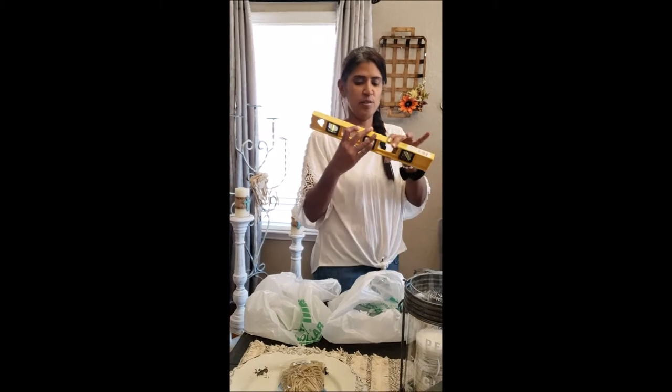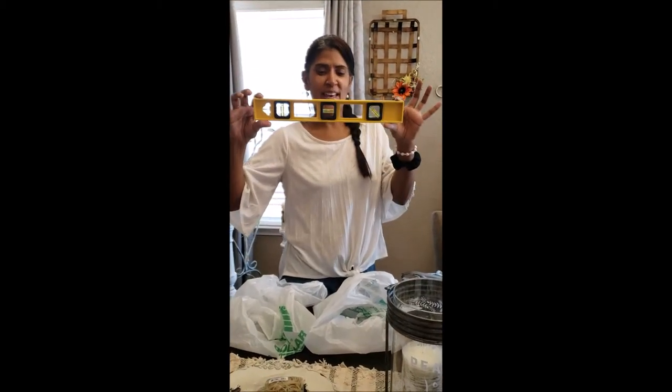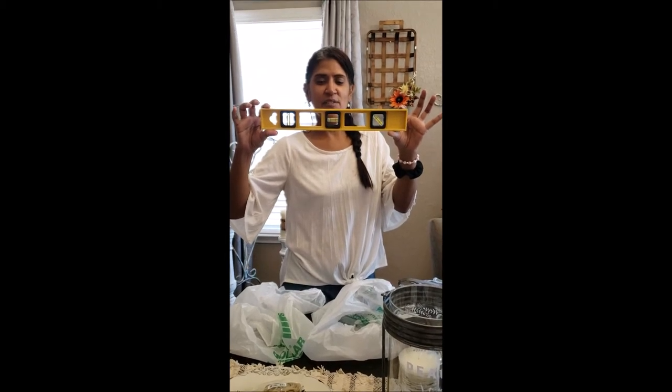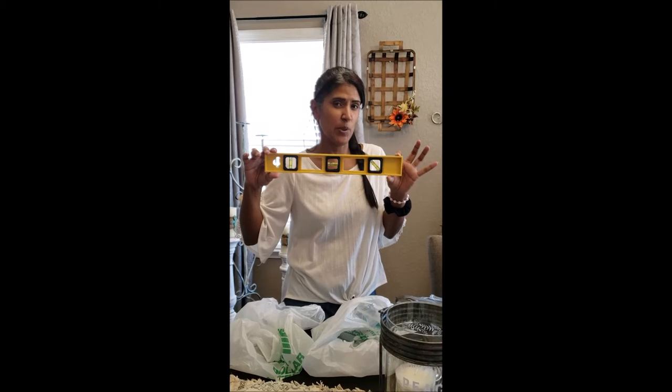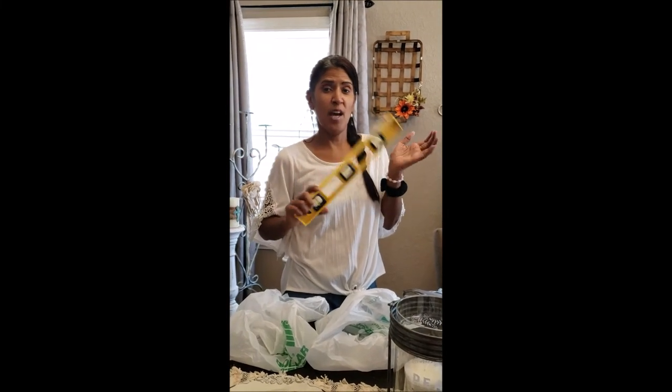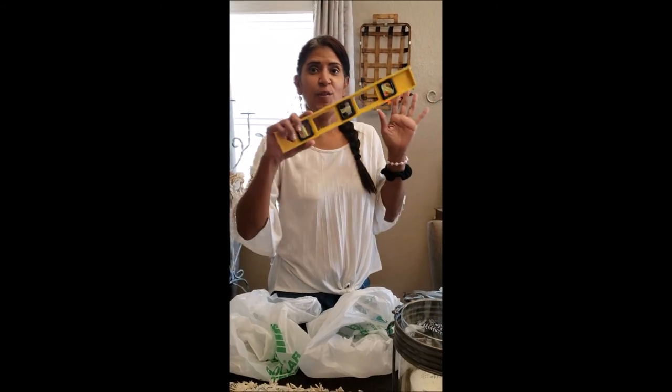I got another little handy tool that I'm going to be using in my craft room — it is a leveling stick. I kind of need this for some of my projects. So you guys have to stay tuned to see what's up and coming with my YouTube channel and stay tuned for the transformation.